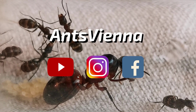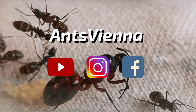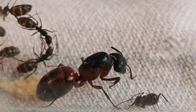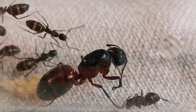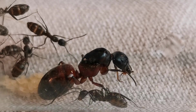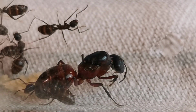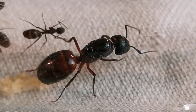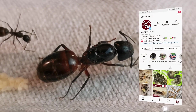Hello and welcome to another AntsVNA video everyone! Now, before you say Evangelos, what are you doing — Camponotus ligniperdus should be long in hibernation! I ask you to calm your horses. I assure you my colonies are long in hibernation and doing well. You can also see updates of them on my Instagram account.